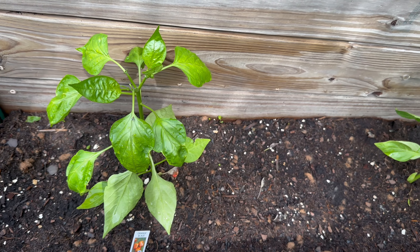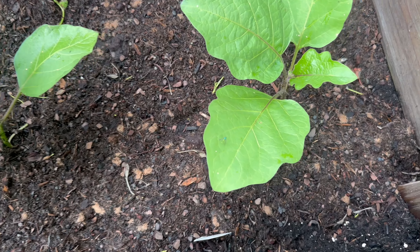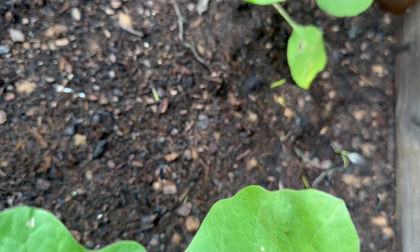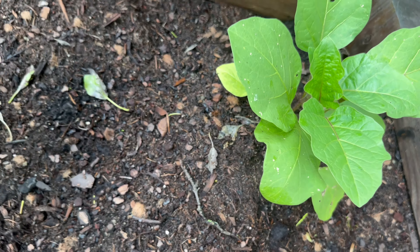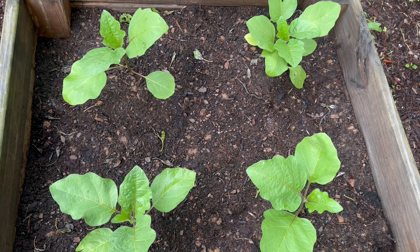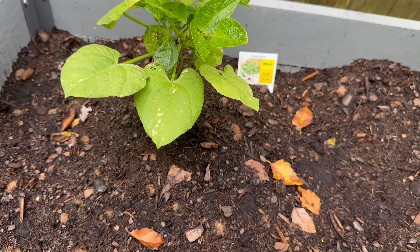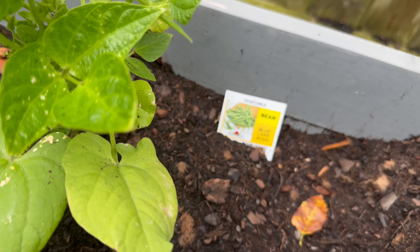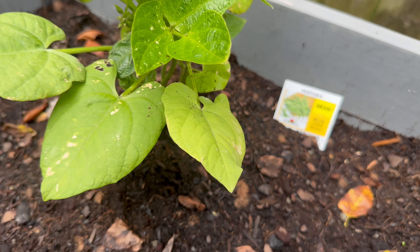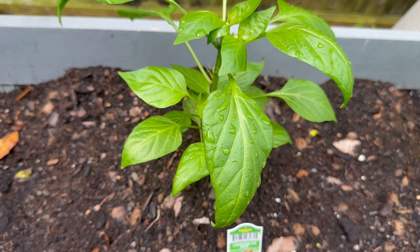We have two peppers here — an orange and a yellow pepper. We love peppers for making so many things: vegetables, Philly cheesesteaks, chicken cheese steaks, and more. We're really excited about the peppers this year. We also have our eggplant box that we do every year — hoping for a great season because homegrown eggplant parm is just so good. We'll also be watching to apply diatomaceous earth if we have ant issues like we've had in the past.